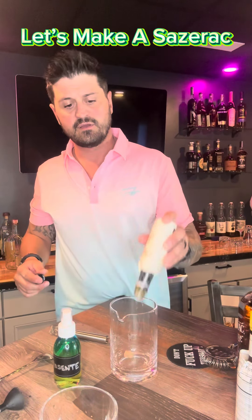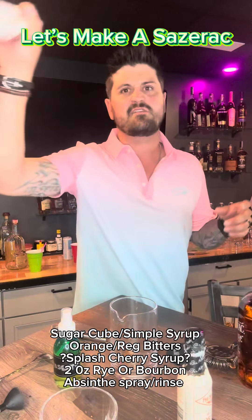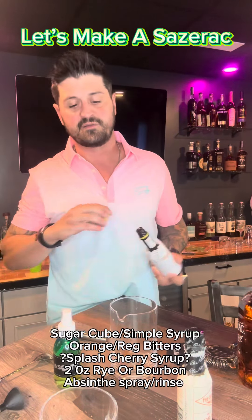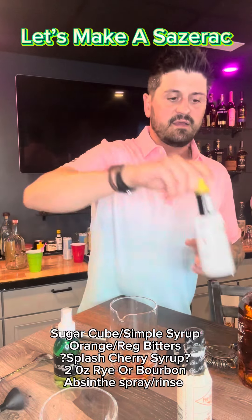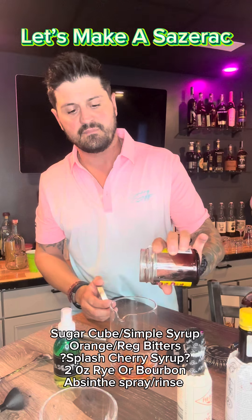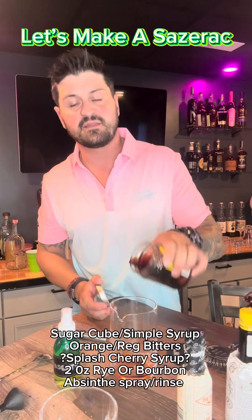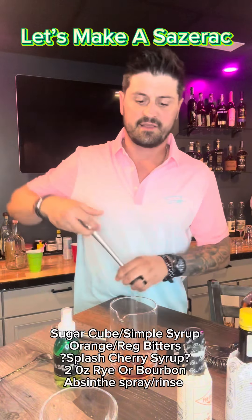You're going to take your sugar cube, a couple dashes of orange bitters, a couple dashes of Angostura bitters — whatever regular bitters you want to call it. Get them in there, get it muddled up. If you want to do a little cherry juice, you can, because the black licorice taste of absinthe is pretty overpowering. Take that and muddle it up.